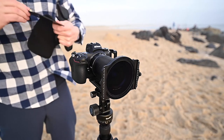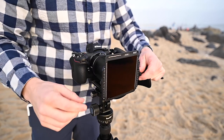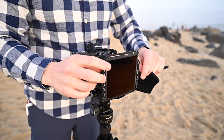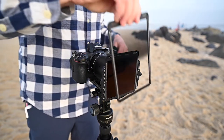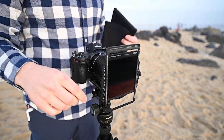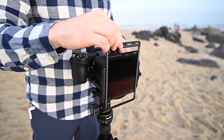First things first, I love the fact that these filters are magnetic. I've fallen in love with magnetic filters a couple years ago when companies started making them because of how easy they are to take on and off, as well as stacking multiple filters together. No more sliding filters into slots where sometimes they slip right through, or struggling to get them aligned properly otherwise they get stuck.